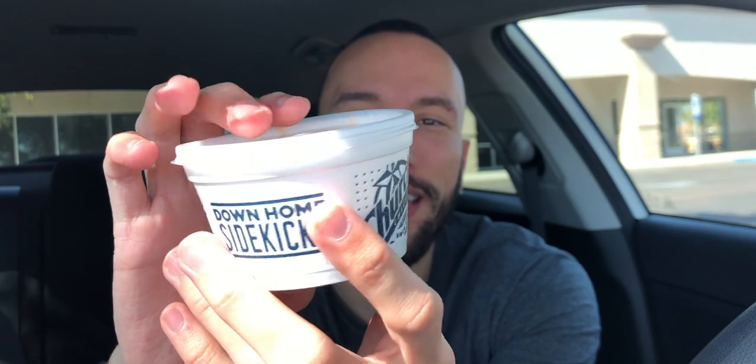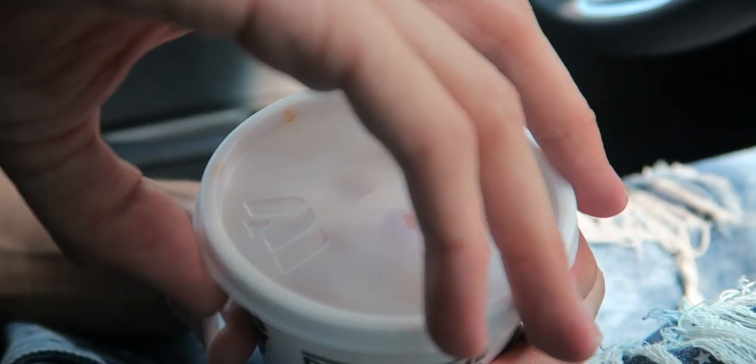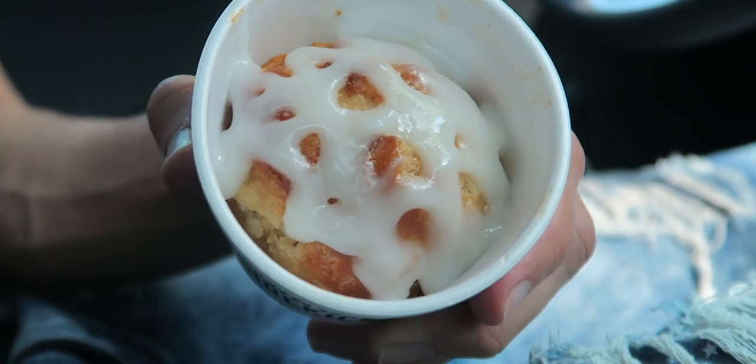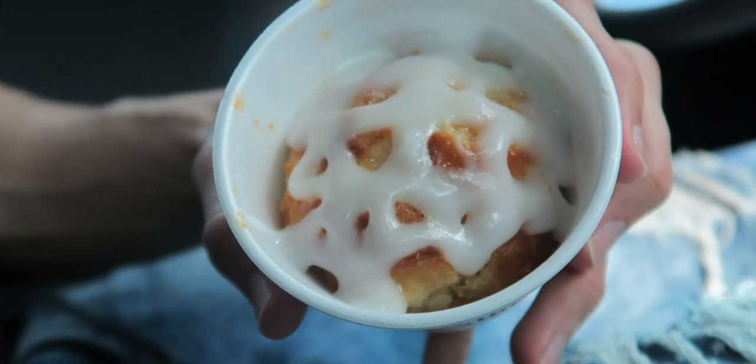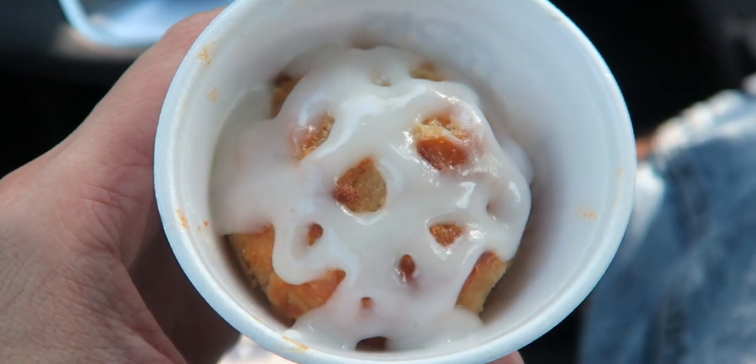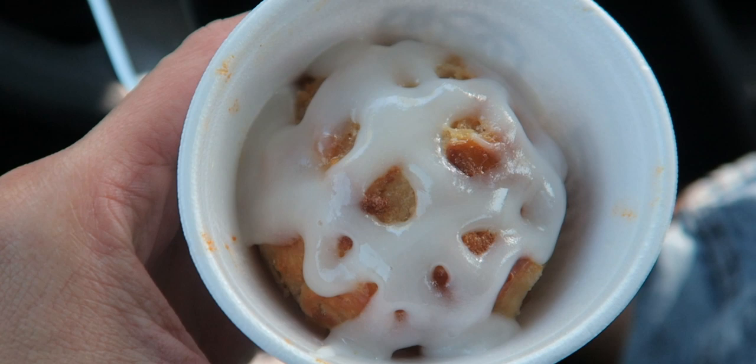We got some napkins because it might be a little messy, a spork if you want to eat classy — not me — and then we got the biscuit right here in a little mashed potato styrofoam cup. Looking good, right? It feels warm, but I can't smell anything yet. Let's get inside this thing and see what we're working with. Oh, look at all that icing goodness on top of that biscuit. They're not playing around — I thought they were gonna drizzle a little tiny bit on top, but no they didn't. Instantly I can smell that icing. It smells good, not sure how well it's gonna mix with the biscuit because it smells like some pretty solid icing. It smells just like a cake — really just take a look at that nice warm biscuit, tons of icing goodness. Oh, this is gonna be sweet.